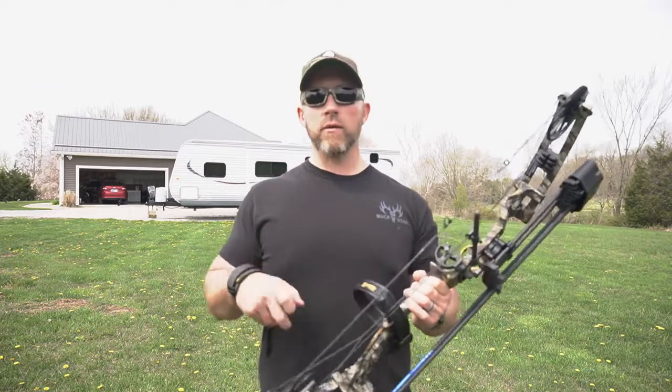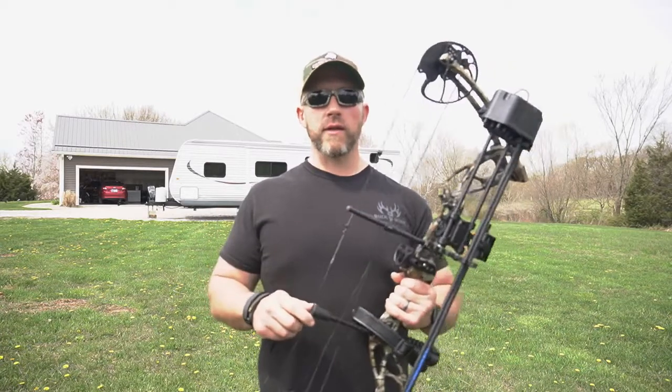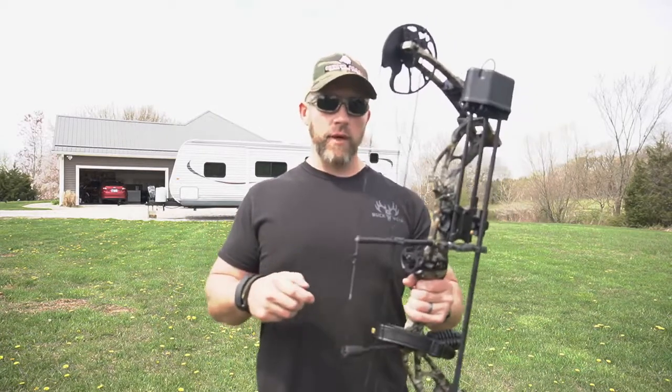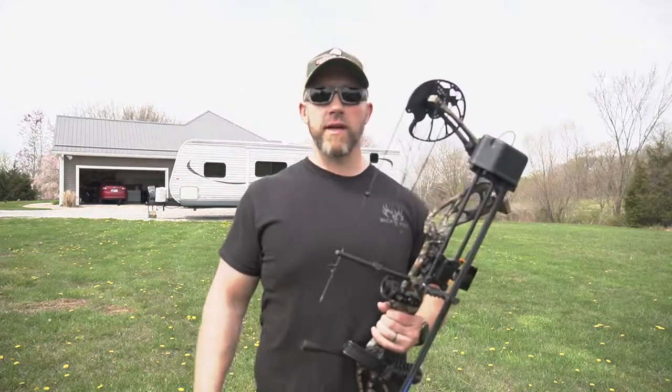So any questions at all, make sure and comment down below — I'll try to get back to those as soon as I can. There's probably going to be some more videos on this here in the future at some point, so keep an eye out for those. And we'll see you on the next one. Happy hunting, be safe. See ya, bye.